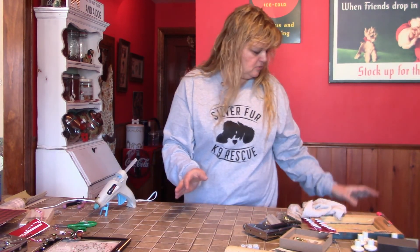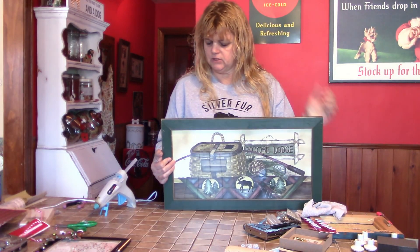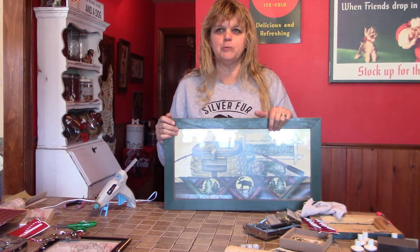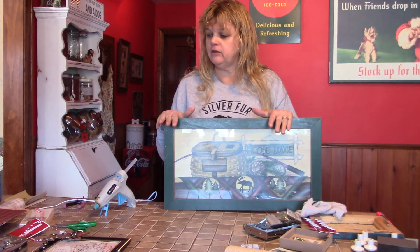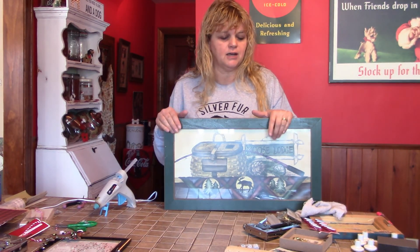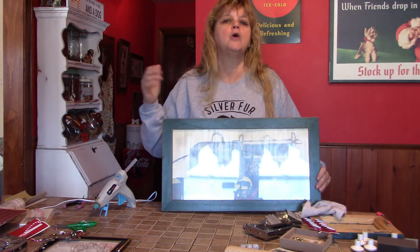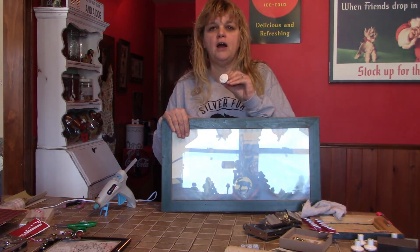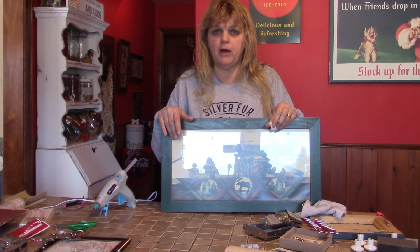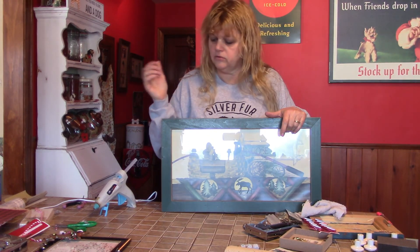The next one is kind of a neat one. I have this frame from the Goodwill — I love the wood on it, super cool. I was able to get some really neat window clings on clearance after Christmas. Much like the other frame, I'm going to take the back off, add some paper to it, put some window cling stickers on the front, and hot glue some knobs on there. It's actually going to be a nice little hook for my aprons or potholders.